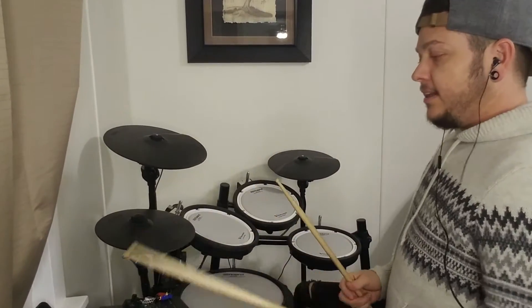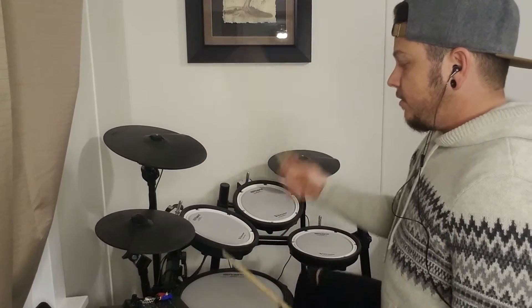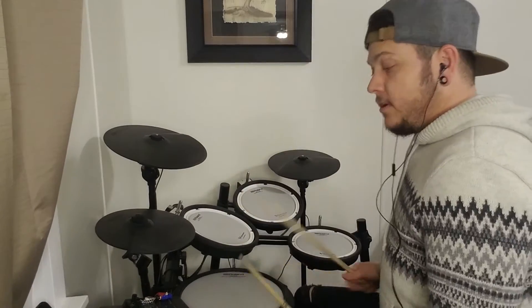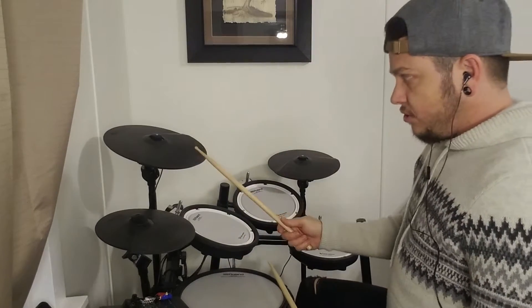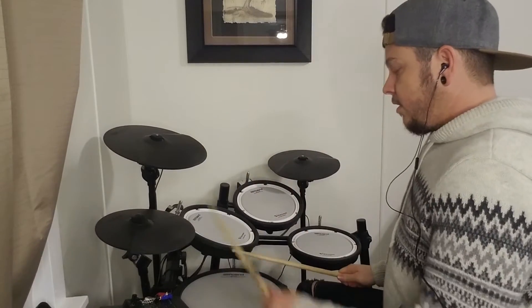So I'm going to show you how to count bar seven. We go: one, two, three, and four, and — one, two, three, four. All the crashes in bar seven are on beats one, two, three, and the and of four. So they land on one, two, three, three, and four, and.